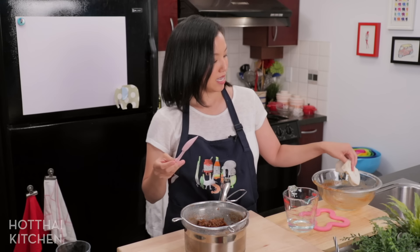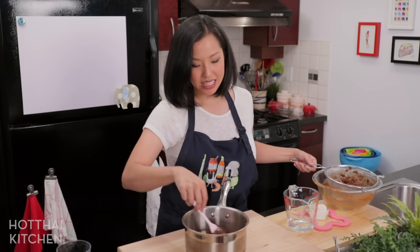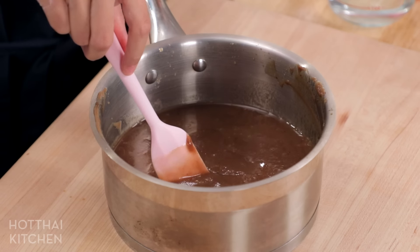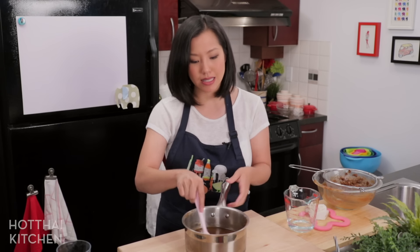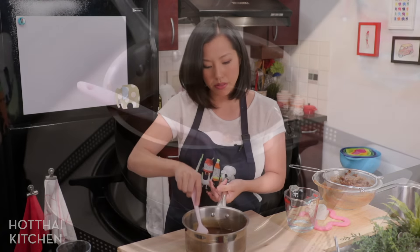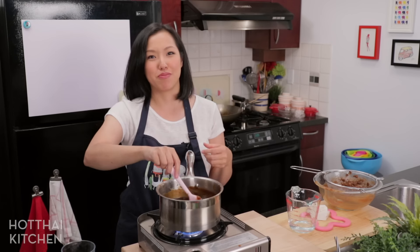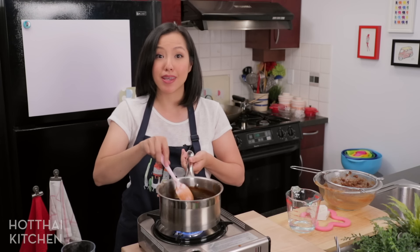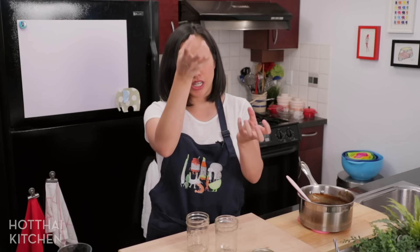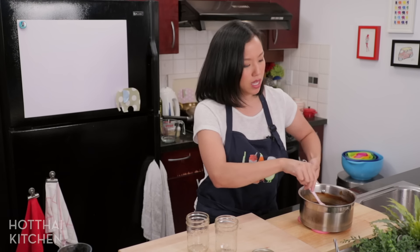Make sure you get everything off the bottom — and that is it. This is good to use for cooking right away, but if you want to keep it for a long time you want to cook this first to kill off all the bacteria, and it'll last a lot longer. I'm just going to bring this to a boil, and because it's so thick I'd keep stirring to prevent it from jumping and landing on your arm — that would not be pleasant. Now that it is boiling, I like to use mason jars because adding a really hot thing to a mason jar creates a vacuum seal so it'll last longer.